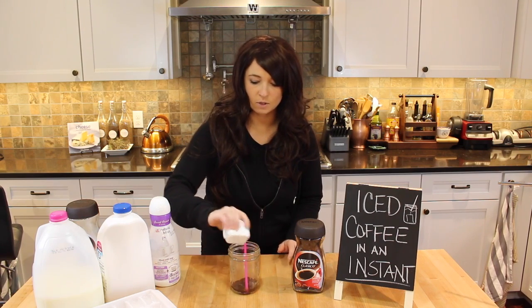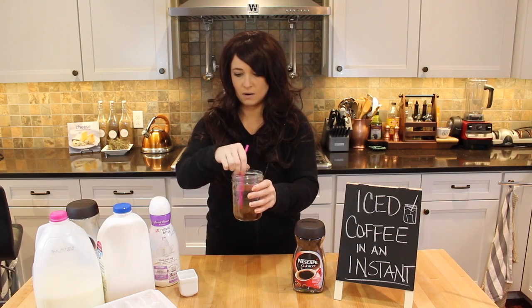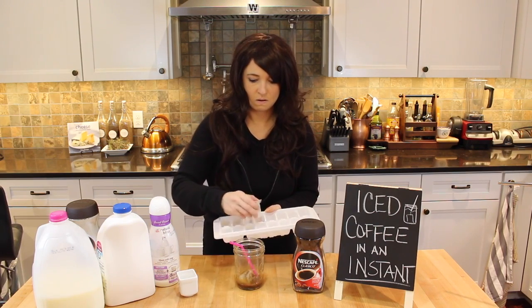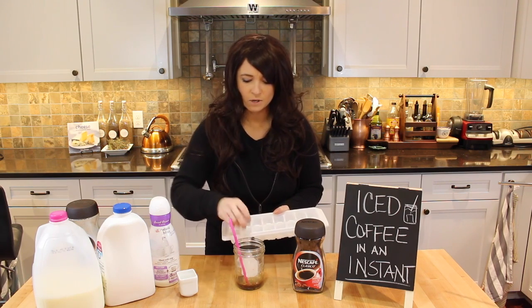We've got a tablespoon's worth of water just to dissolve that — see how it's all nice and dissolved. Now we're going to go ahead and put our ice in. I like iced coffee even in the wintertime, you know.